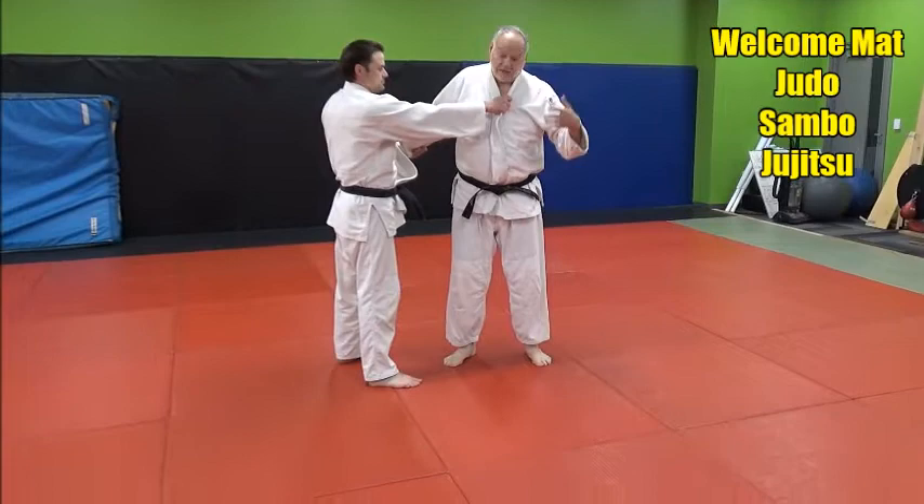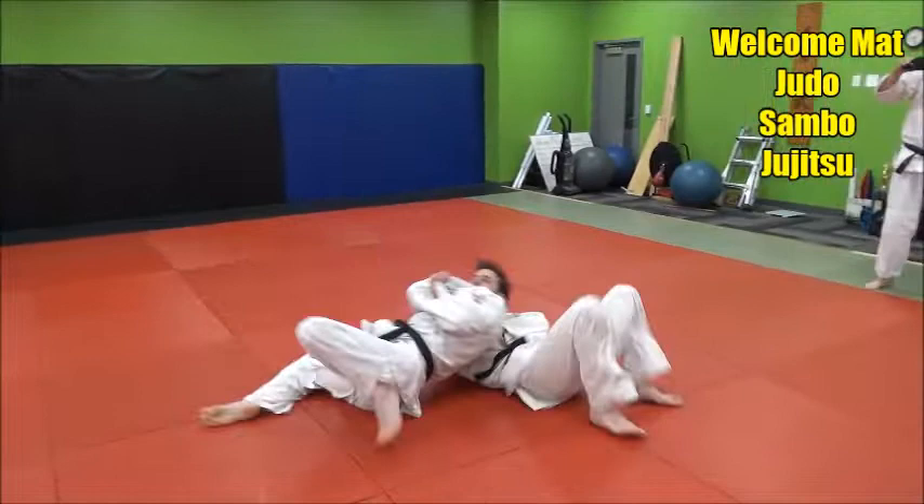It's not a very pretty Morote Seoi Nage, but it's still a Morote Seoi Nage. It's still a good throw. Just get him on the back with control and force, and that's what it's going to look like.